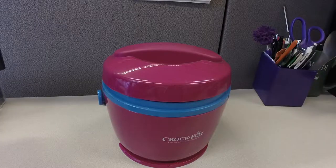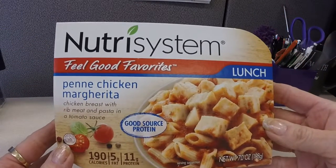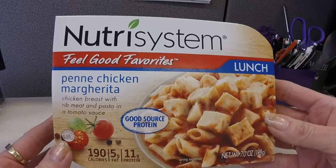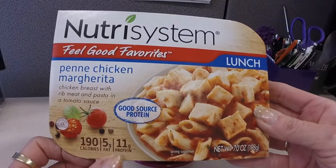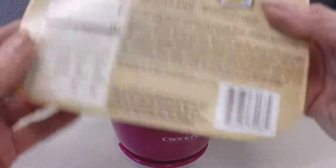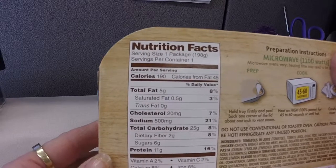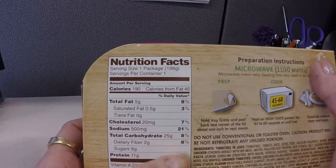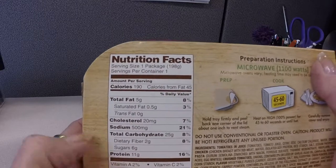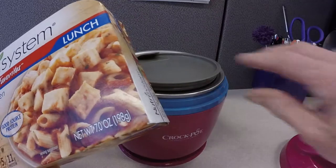Next up is the Nutrisystem penne chicken margarita. Calories 190, total fat 5 grams, sodium 500 milligrams, carbs 25 grams, protein 11 grams. This pasta was okay — not too mushy considering it's a prepackaged pasta. The chicken was all dark meat, which I actually love. Dark meat certainly has more flavor and it's usually a whole lot more tender.